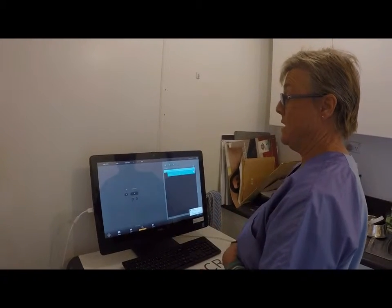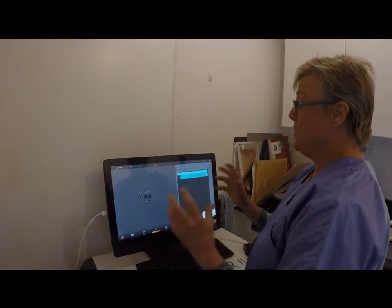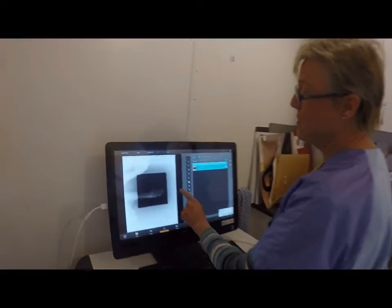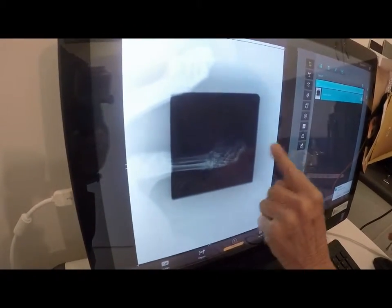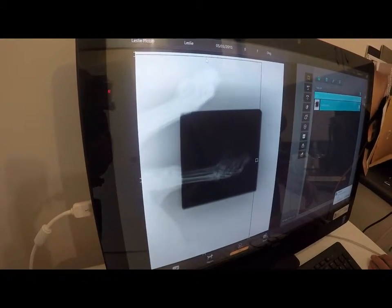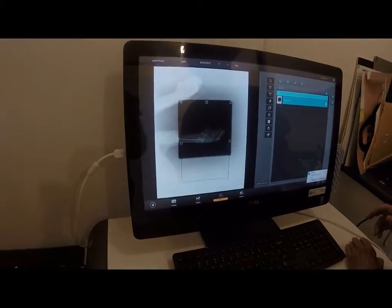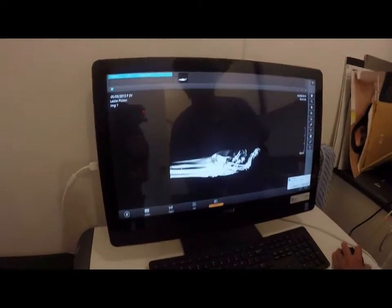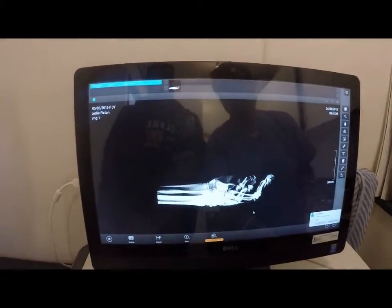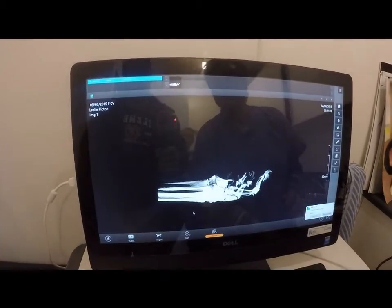Afterwards it takes that information up and then wipes the slate clean — quite literally. So now at this stage the cassette is being wiped clean, a bit like a Magna Doodle for those people that had those drawing machines that you'd shake to start again. Now this is a touchscreen machine so we will crop the image, which makes it more accurate and gets a better definition of the area of interest, which is the foot of this dog. Then we review it and it can be changed up or down depending on how light or dark you actually want it. And that's our x-ray processing.